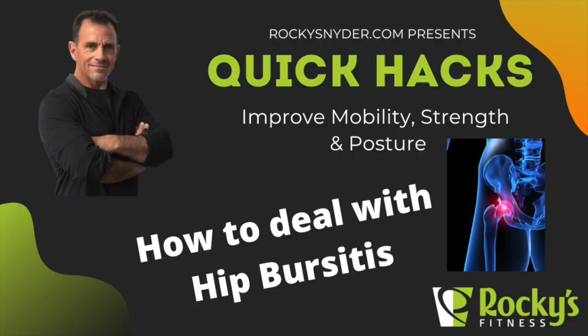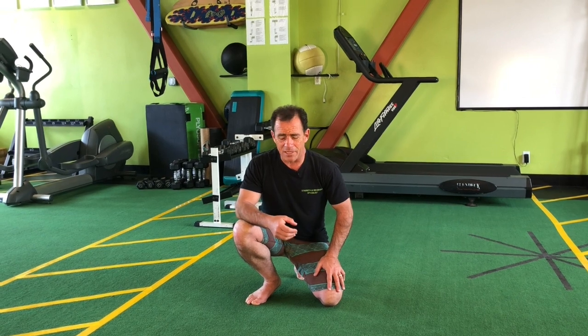So in this episode of Quick Hacks, we're going to be dealing with hip bursitis — the inflammation of the bursa sac that is between your pelvis and your femur or thigh bone. For whatever reason, that area is getting inflamed. 'Itis' is the Latin suffix for inflammation.